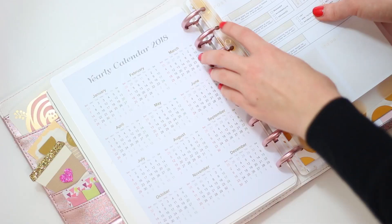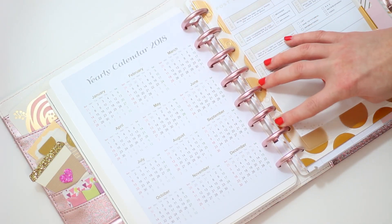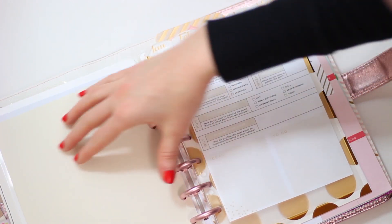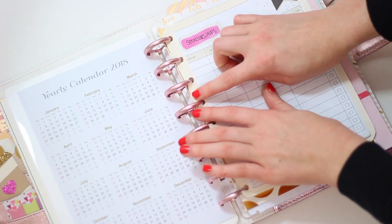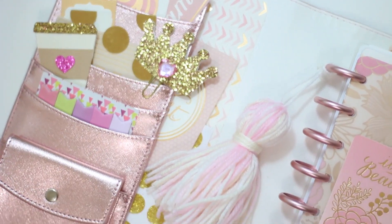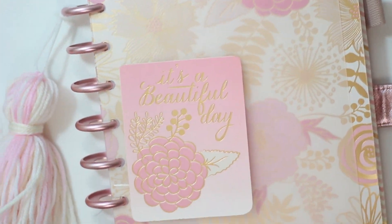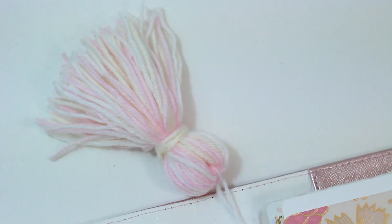This is a little clear pocket that came with my old Dokibook. I pulled holes in it and cut slits in it so that it could align with the disc system. I think it's really helpful for putting stuff in there like receipts or a syllabus. I also put a little yarn ribbon on here that I made, but I ended up taking it off later because there was way too much pink going on.